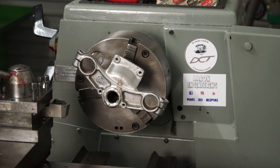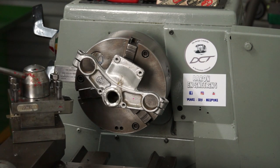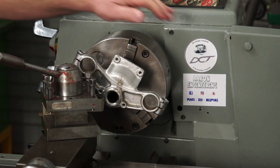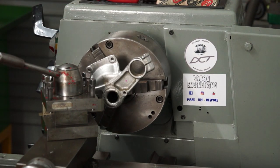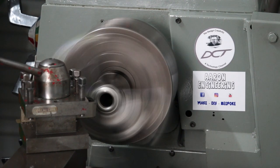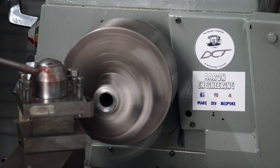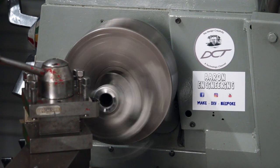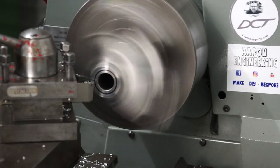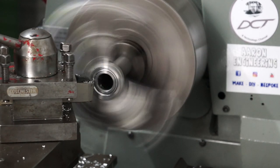I'm going to try and get in there to get at this part. I'll have to offset the tool post and rotate the chuck by hand just to make sure I'm not going to smash anything. And here we go - machining underway.